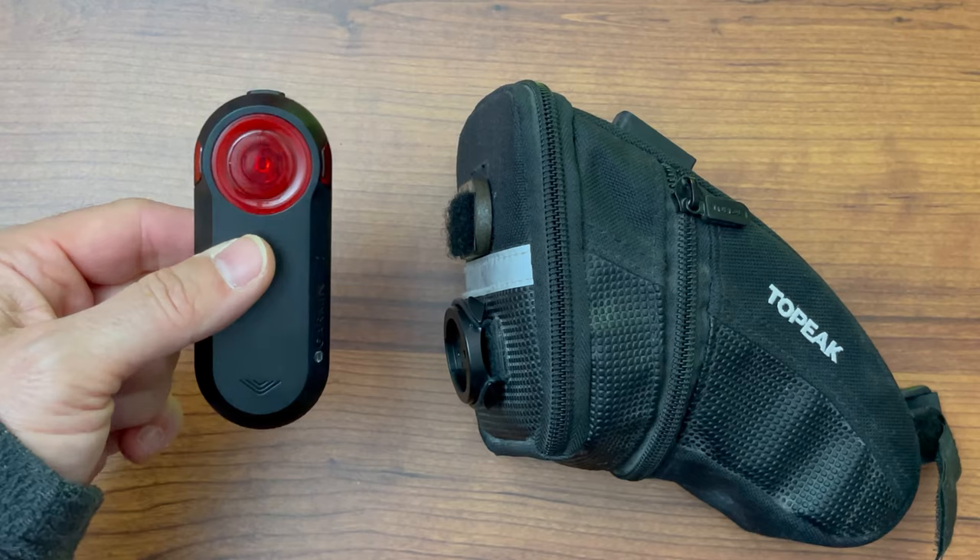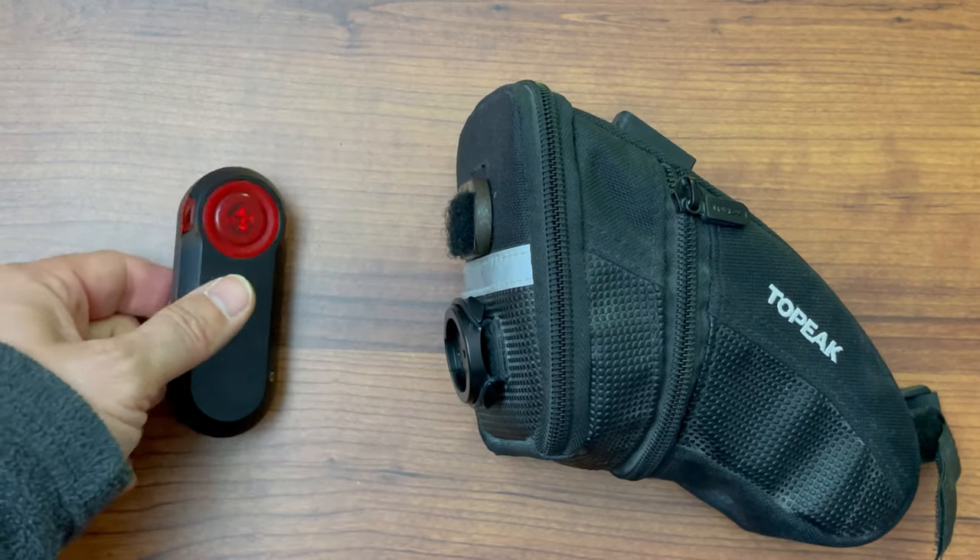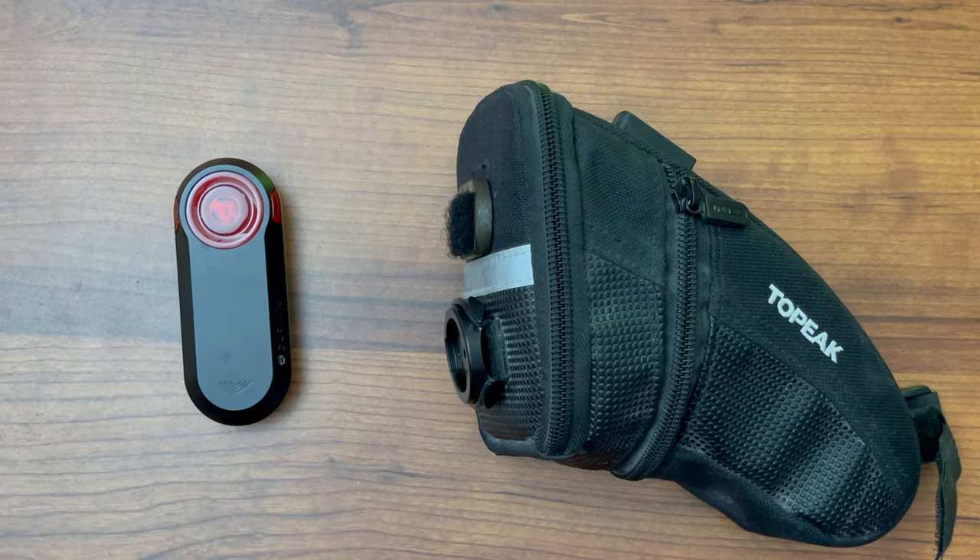You just bought one of these Varia radar detectors from Garmin. It goes on the back of your bike, aims out, catches the speed of cars coming up behind you, and projects the message up on your bike computer. You can get a really good idea of how many cars are coming and how fast they're coming at you. With this comes a whole bunch of really cool seatpost mounts for all types of seat posts.